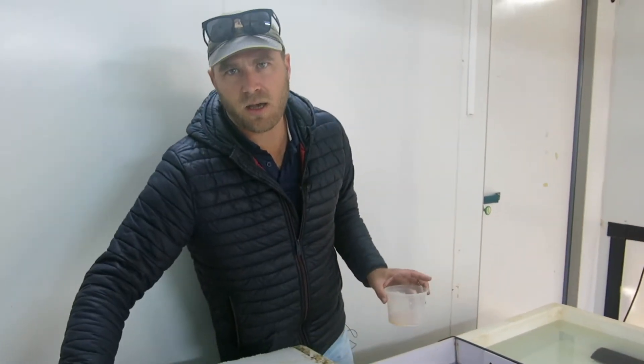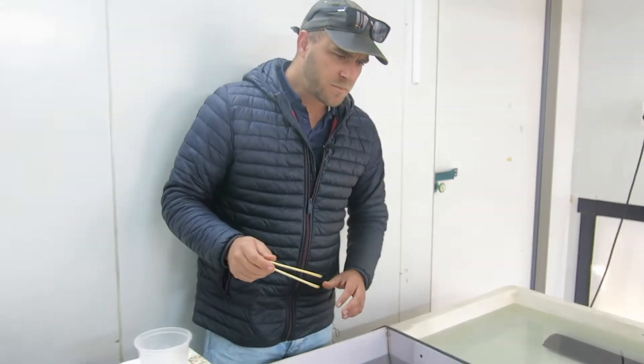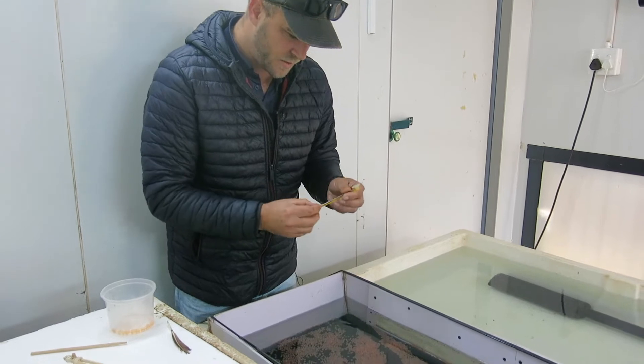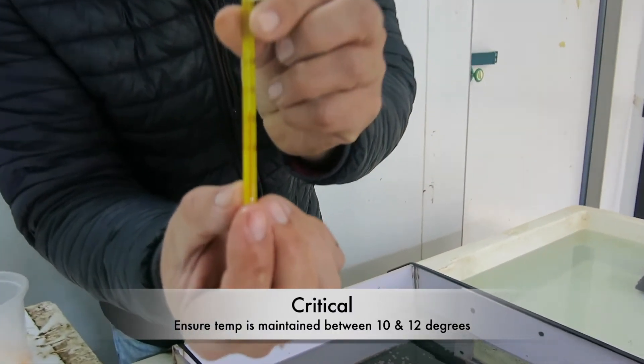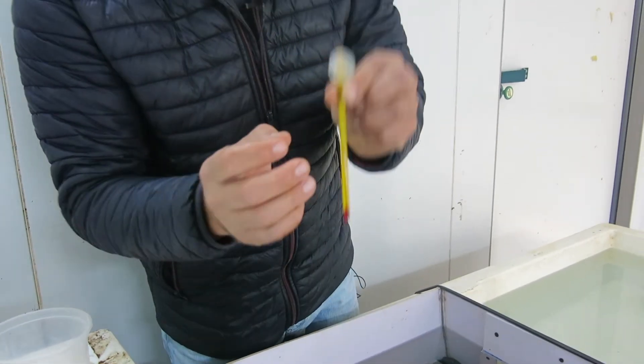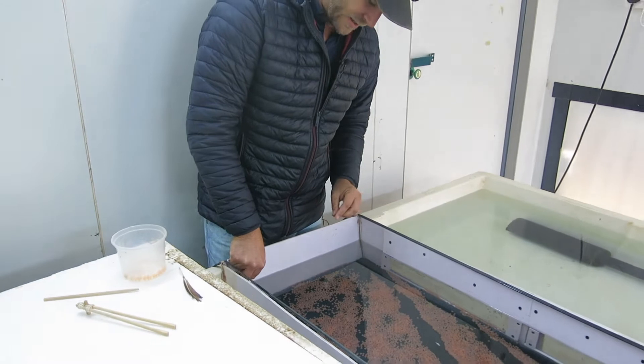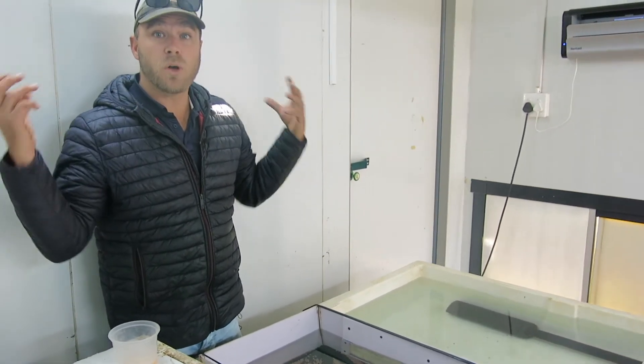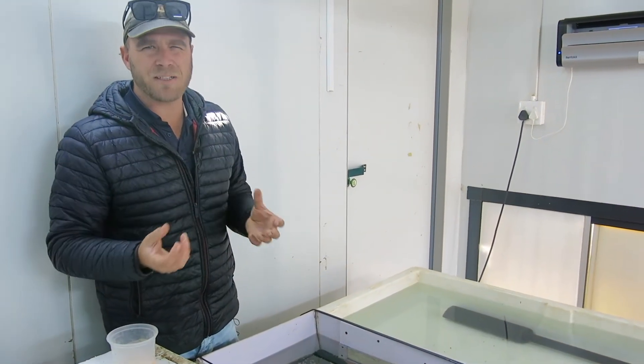Today what I want to really focus on is removing any more eggs that are what I call duds — ones that aren't going to survive. It's very normal and quite common to have a few eggs die off just before they hatch. Those are the weak eggs. The first thing I'm going to do is check my water temperature. As you can see, my water is sitting at 12 degrees, which is the temperature between 10 and 12 that I want to keep it at. If it goes above that I'll regulate it with some ice. I'm in a cold room which is well insulated and helps keep my temperature pretty constant.